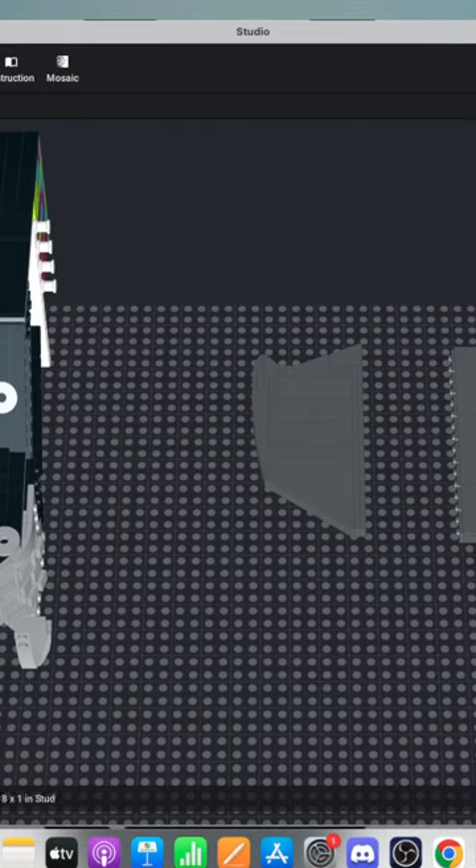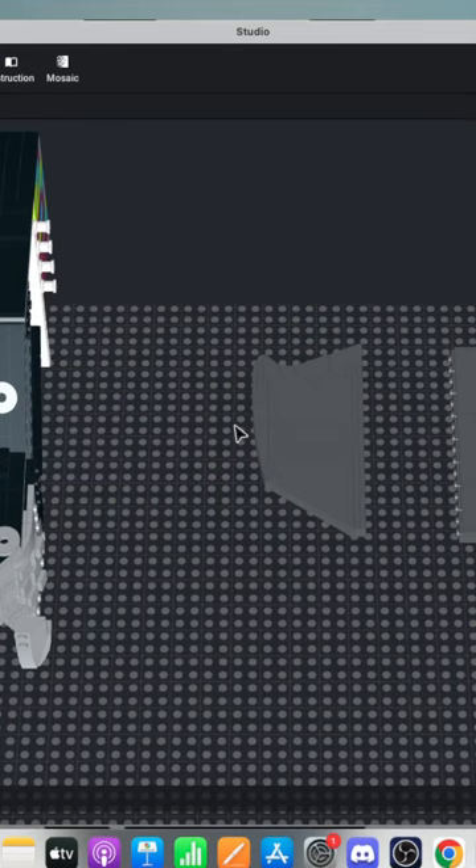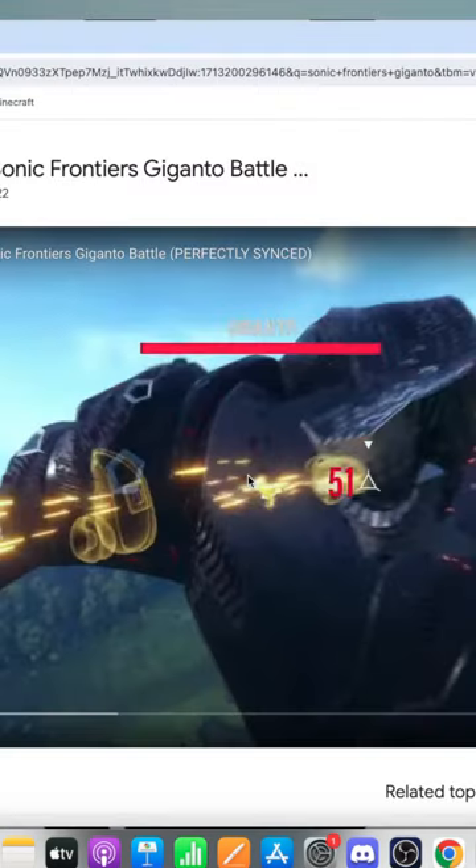So this was the kind of skeleton I had for the chest, and it needs to be bigger. Quite bigger. I thought that was a good size for it, but I guess maybe we'll just expand it by a little bit.